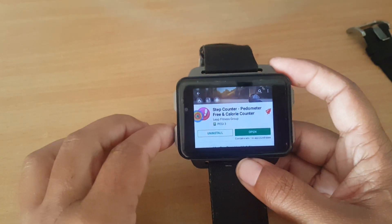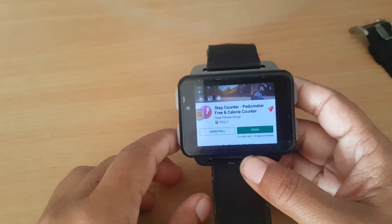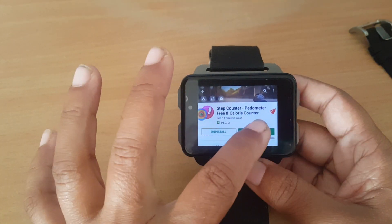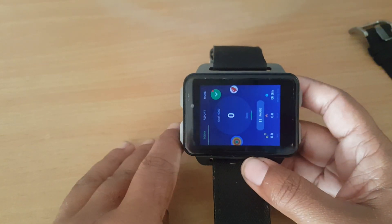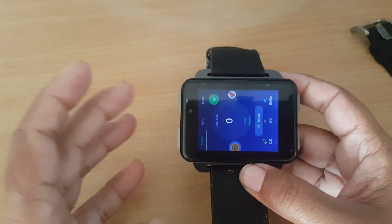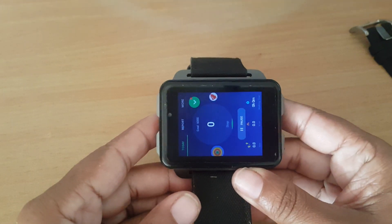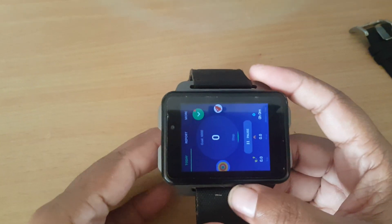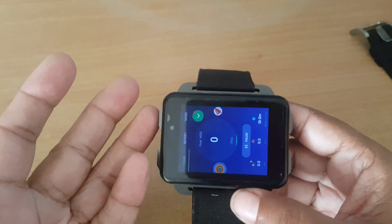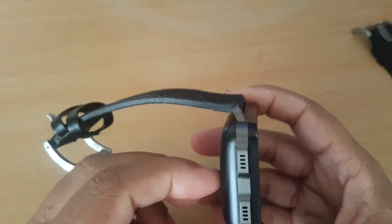I don't know why the activity apps I put on my LEM4 Pro stopped working after it shut off and rebooted. The sensor doesn't show any info now, though it worked just fine before with no great impact on battery life. This watch is seriously one of the best watches I've used considering battery life. I've put lots of apps on it and they don't drain the battery fast.